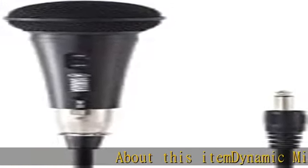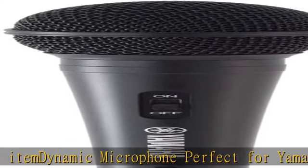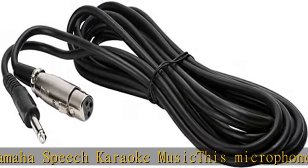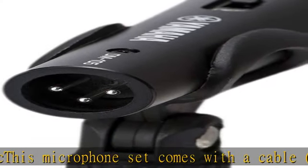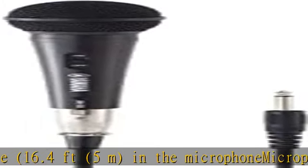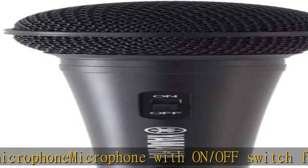About this item: dynamic microphone perfect for Yamaha speech, karaoke, and music. This microphone set comes with a cable — 16.4 feet (5 meters). The microphone features an on/off switch for convenient speech use. The basic color and shape and moderate weight of 7.8 ounces (220g) makes it suitable for a variety of occasions. Connector: 3-pin XLR-M type. More product details in the description — get this product today at the best price.